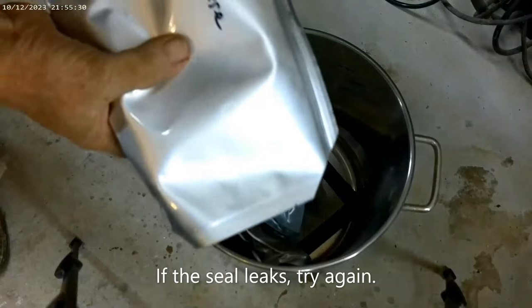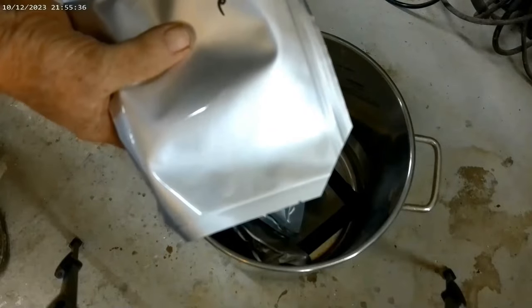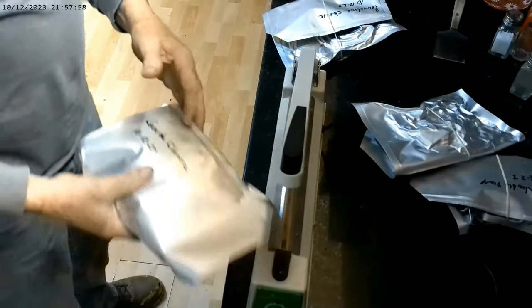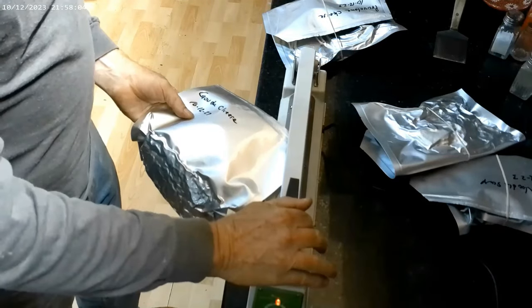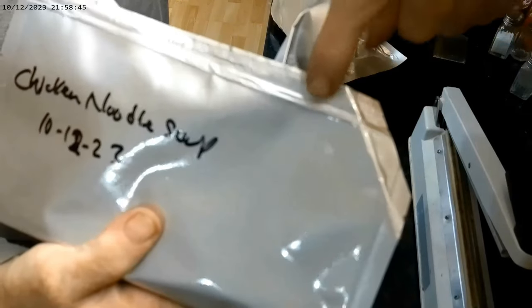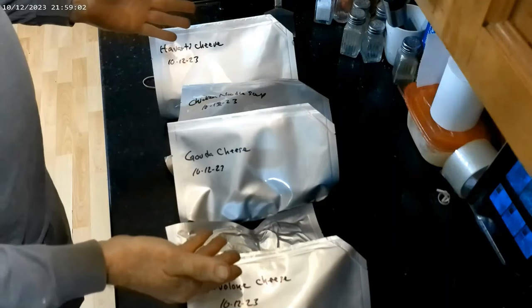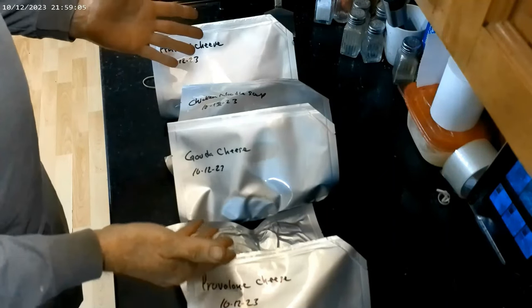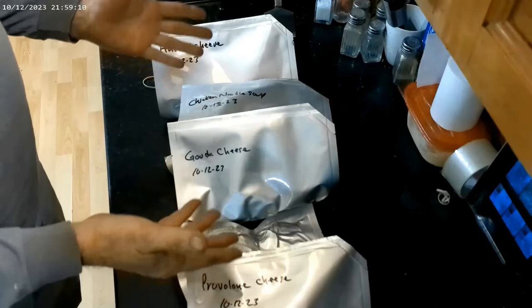We're going to go back into the kitchen and seal this vent hole shut with the impulse sealer. This is the Gouda cheese — I'm just going to put the corner in here and seal that up. You can see this is where the vent was, and now it's all sealed shut, keeping the vacuum from exiting. I have my four bags here — three of them are cheeses, one is chicken noodle soup — they're all vacuum packed with an oxygen absorber inside. These are going to last a long, long time.